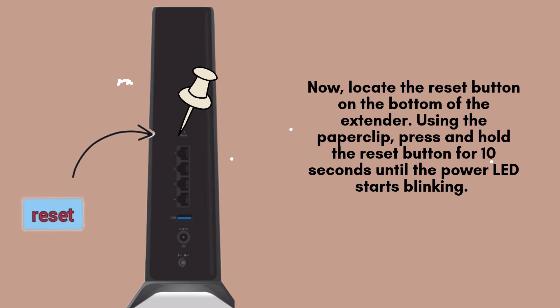Next, find the reset button located on the bottom of your Nighthawk EAX80 extender. Take the paperclip and firmly press and hold the reset button for approximately 10 seconds. You'll notice the power LED blinking, signaling that the reset process is now underway.